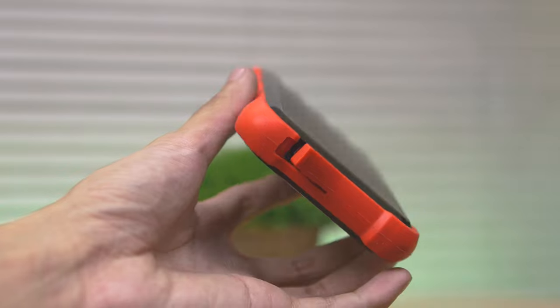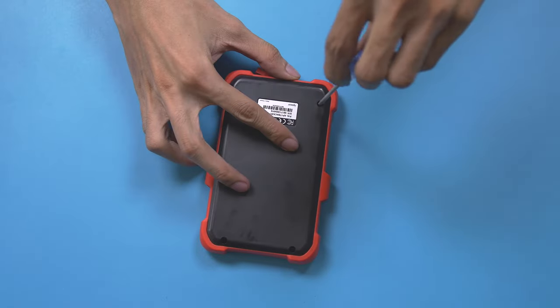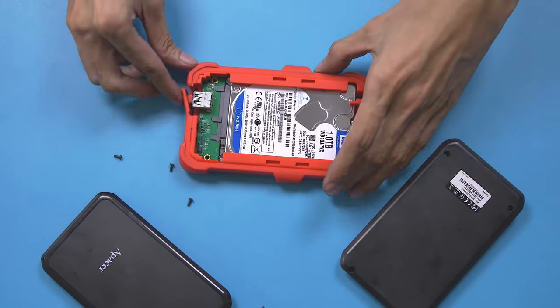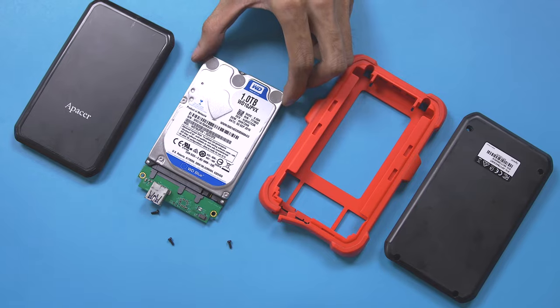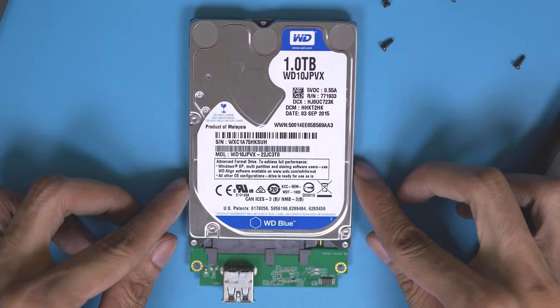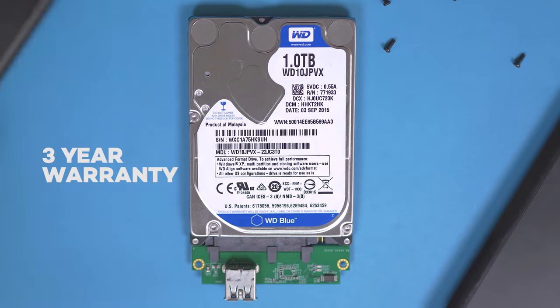Since I was curious how it looks inside, opening this is very easy — it only has four regular screws. Once removed, we can see the thick rubber material padding surrounding the drive, which makes it really secure and safe for accidental drops. The drive inside is a WD 2.5-inch regular hard drive, connected to a small board which also has the warranty seal, which I didn't remove. By the way, this drive has a three-year warranty, which is really nice.